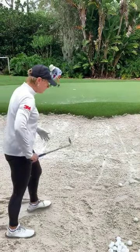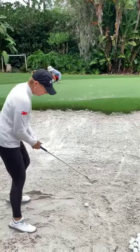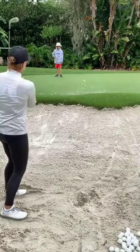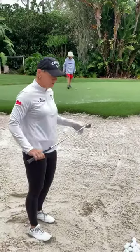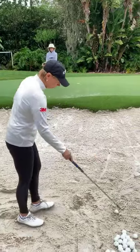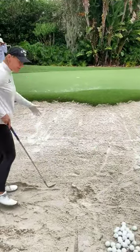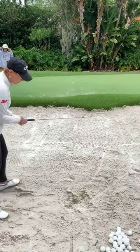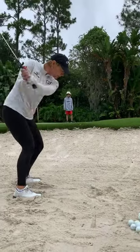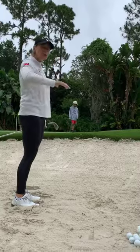One question: how do you adjust when you have a big lip in front of you? The key is same basics — move the ball maybe a little bit more forward so you really hit the ball high. Some players like to swing a little higher, but I keep the setup the same. Open up the club face a little bit more and make sure you get some speed. The more speed, the higher the ball will go.